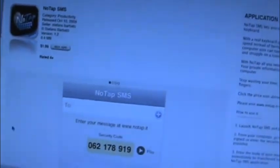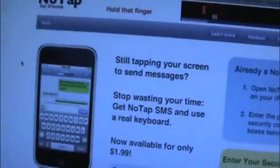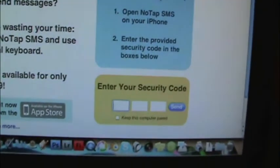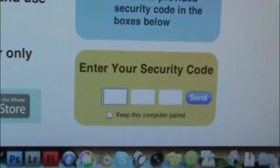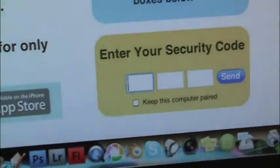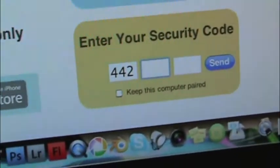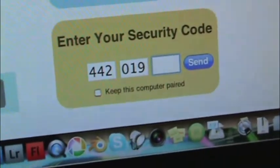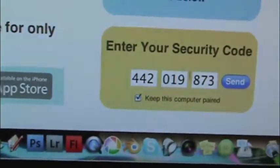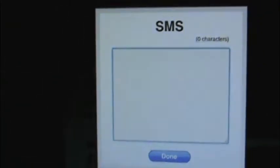So what we do — let me zoom out over here. This is the actual screen itself. Here's their website, notap.com. See right here, you enter your security code right here. So let's say I want a new security code — it is 44442-019873. Let's keep this computer paired and I hit send. And there we go, I get a white screen right there.